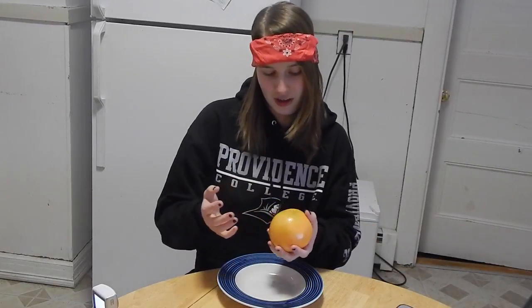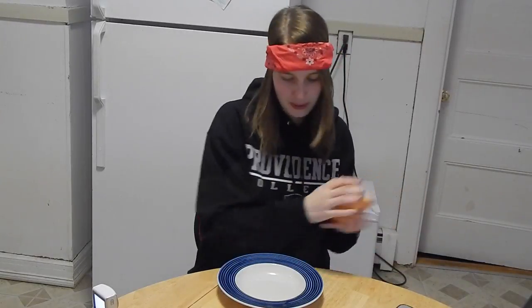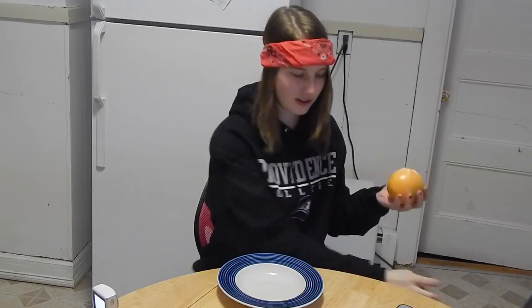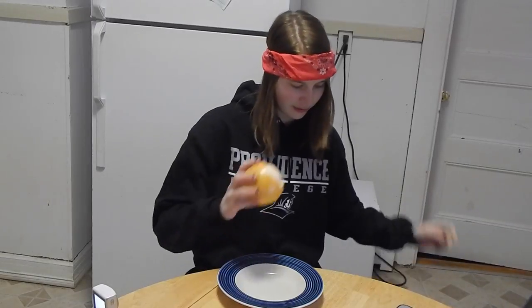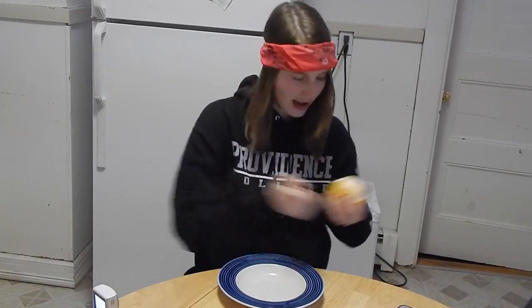Step one of peeling the grapefruit is to wash it — I already did that. Step two is basically just go animal on it: get the skin off. This is probably the most fun part. It's good to do this with a trash can — I've got mine right here — or any kind of receptacle.